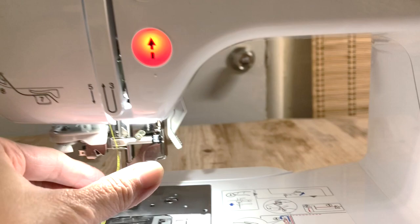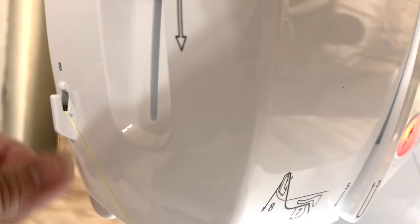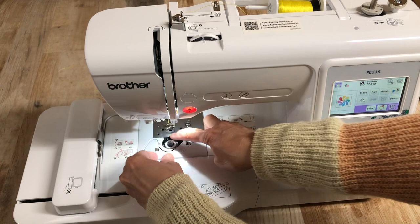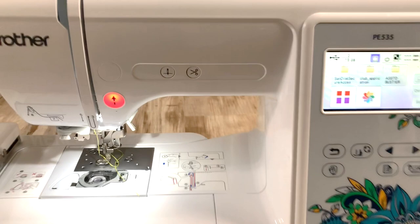It's very easy and quick to do the threading on this machine. It also has a thread cutter, so threading is fast and very easy. Now, before we embroider, I want to teach you how to put in the bobbin. We just need to follow the threading guide, make sure you close the lid, and you can start on your embroidery project.